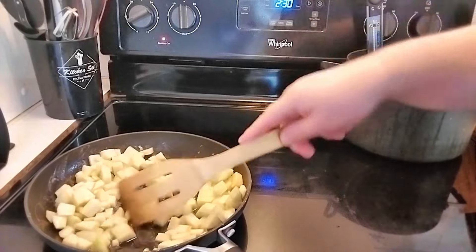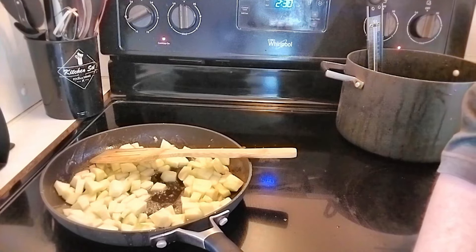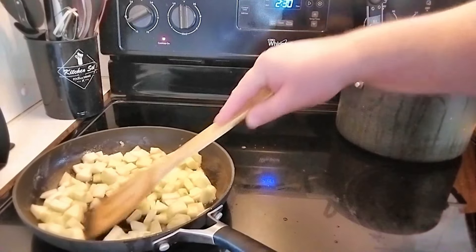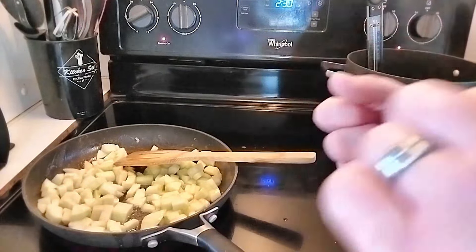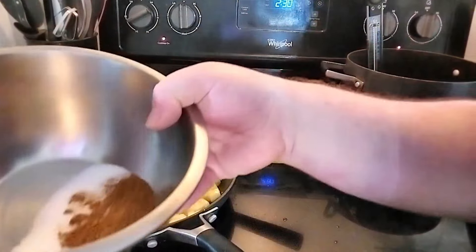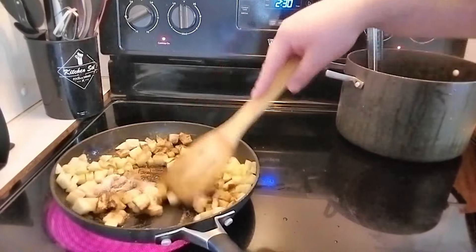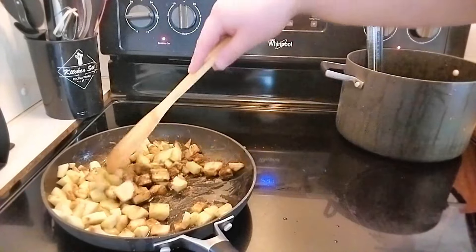Don't be worried if your apple dice pieces aren't the same size — if you look inside a traditional apple fritter, the cuts are not even. An apple fritter isn't supposed to be aesthetically pleasing; it's supposed to be big, homey, and tasty. Apple chunks of any size are fine; just try for some general uniformity when dicing. To the pan we're adding two tablespoons of granulated sugar — you could sub brown sugar — and two teaspoons of cinnamon.